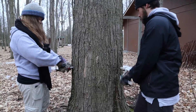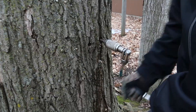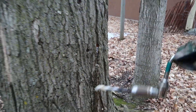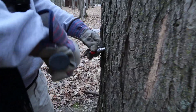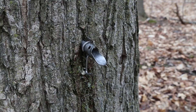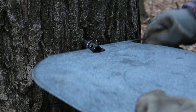Alex and Melissa are going to show you how to tap a tree. Step one: drill the hole. Step two: use a pounder to insert the spile into the hole. Be sure to attach a hook for the bucket. Step three: attach the lid.